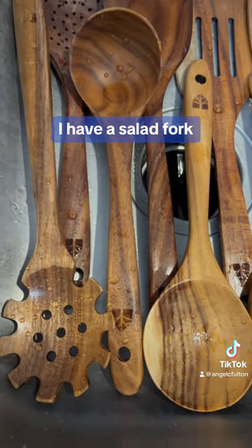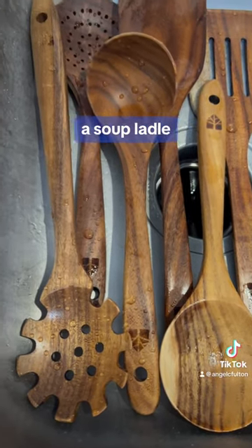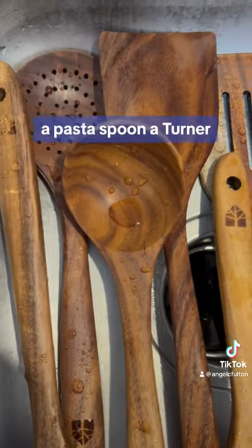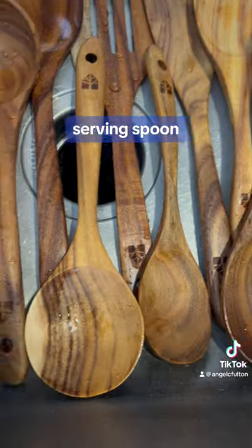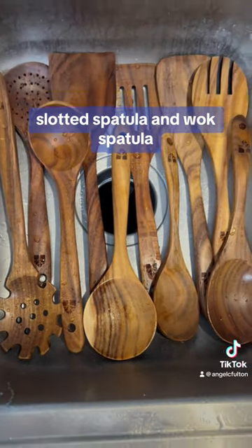I have a salad fork, a soup ladle, a mixing spoon, a pasta spoon, a turner, a seasoning spoon, a skimmer spoon, a serving spoon, a slotted spatula, and a wok spatula.